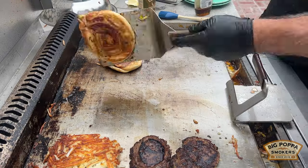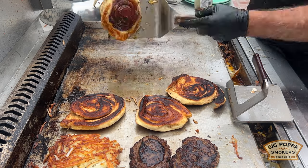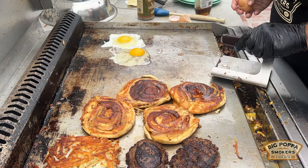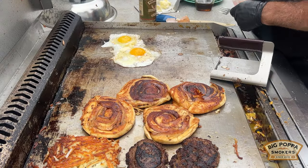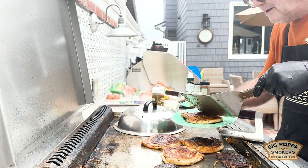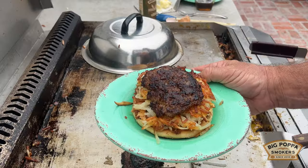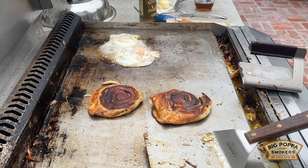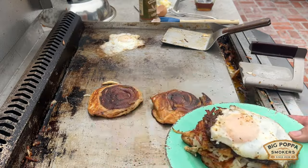How's the showstopper? Pretty good! Cover them, cover them, and get ready for the big assemblage. Look at those eggs. Starting to make any sense to you yet? I hope it is.